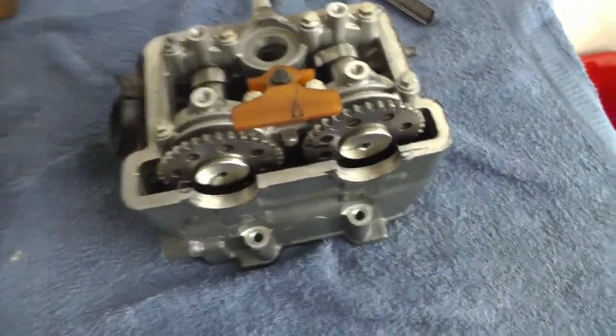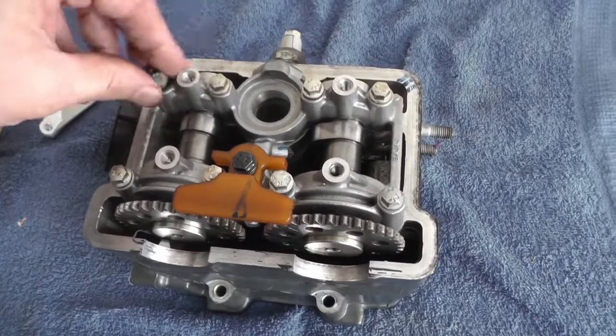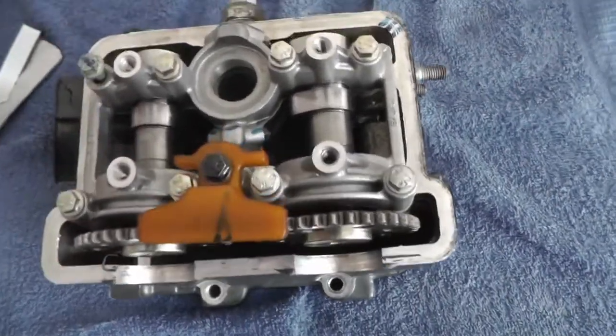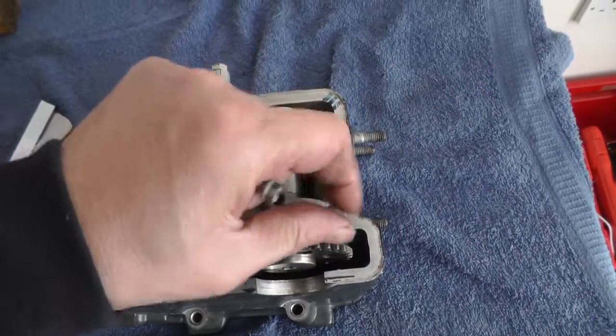Like I said, I'm learning on these myself, so you want to be checking your manual. I'm just going to undo all these head bolts — you want to check them as well, there are two different sorts: one this side, one that side, and all the rest are the same.